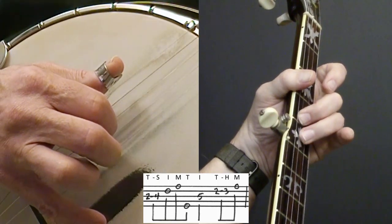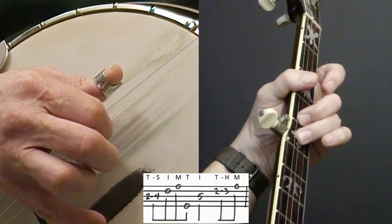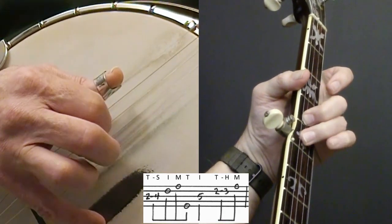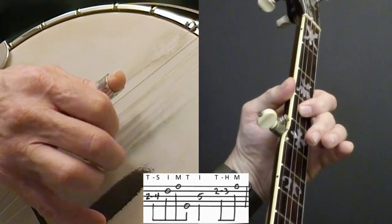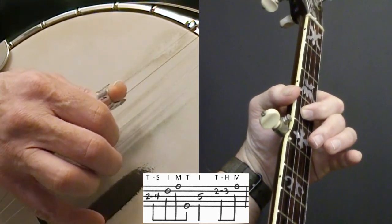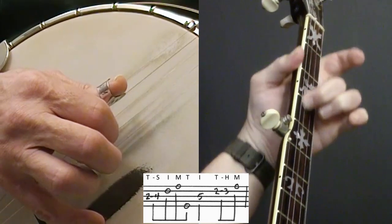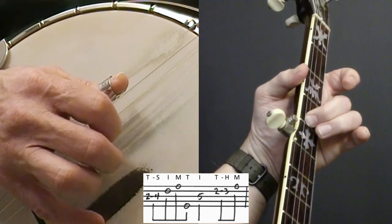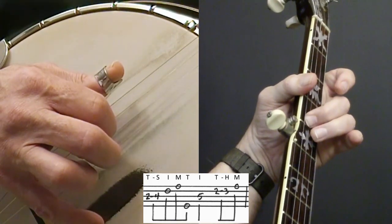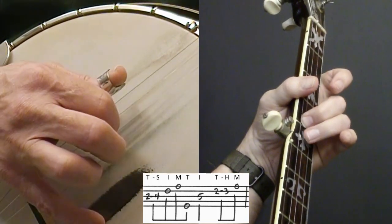I'm leaving my finger there, and my next note is just going to be on the fifth fret of the same string, third string. I'll just put one finger down in front. I use my second finger to slide with, because my first finger - it's harder for me to get it tall enough where it doesn't interfere with the other strings. My second finger is tall enough where I can keep strings one and two open underneath it. And I'm going to put my third finger right down in front of it. So three, two, one, five, three.